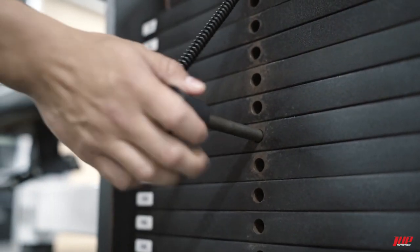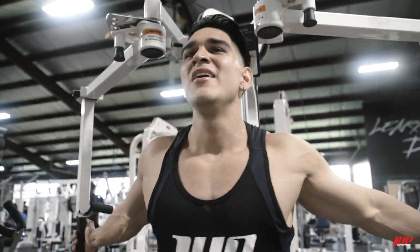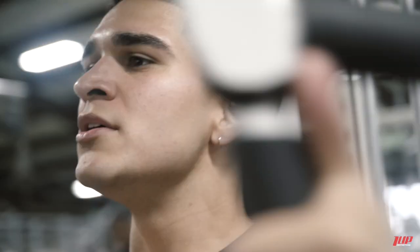Alright, so we're gonna get started with the pec deck fly machine just to get loosened up and get the blood flow going. I'm only gonna do four sets, about 15 to 12 reps depending on how I'm feeling. First set, 12 reps — get that blood flow going, get a nice stretch before the real workout. Stretch and squeeze, stretch and squeeze.